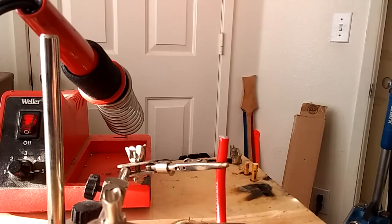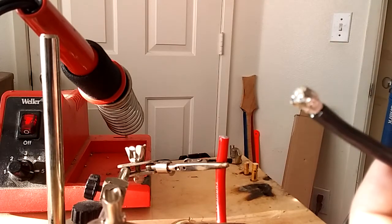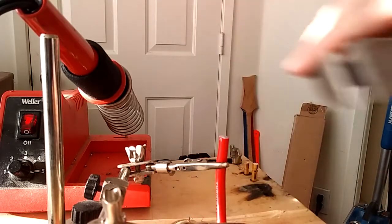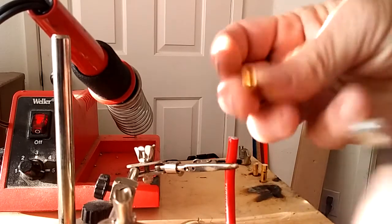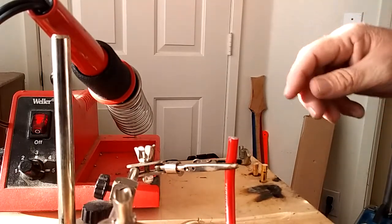Hey everybody, Michael Pound here, KBDD team pilot. Let's get ready to solder up some 8-gauge wires with EC5 connectors. How many times do you find yourself with a gob like that, having to take the cutters and cut it to fit inside your connector? It really doesn't work well.